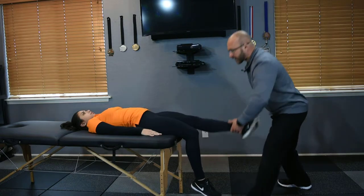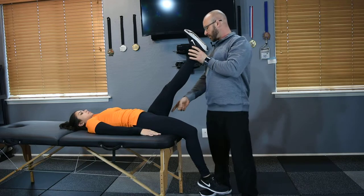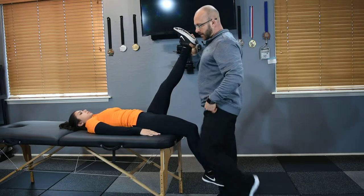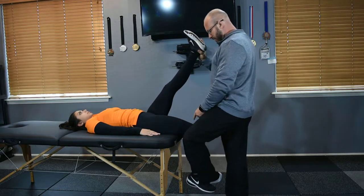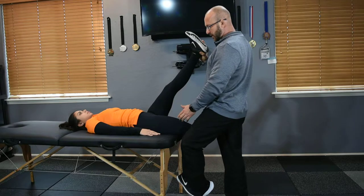With the Thomas stretch with the extended top knee, you're going to keep the top leg in an extended position. We're going to be stretching the hamstring as well as the rectus femoris and hip flexor complex, primarily on this side. Place the foot on the inside of the client's lower leg and the knee on the outside so that we can control the positioning of the femur.